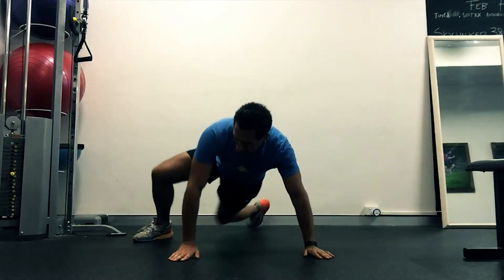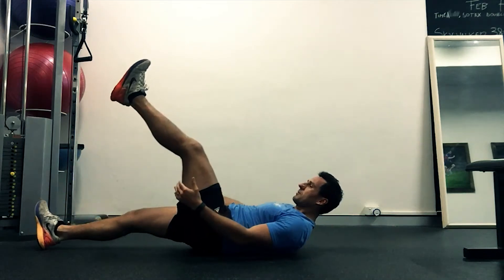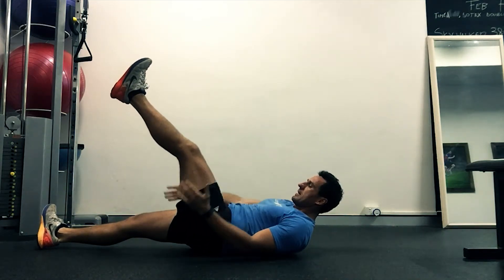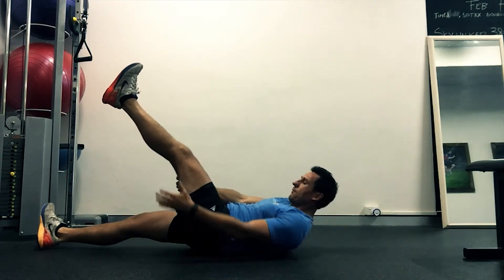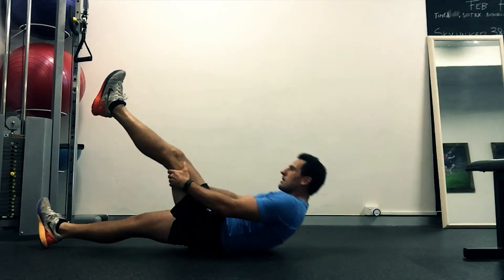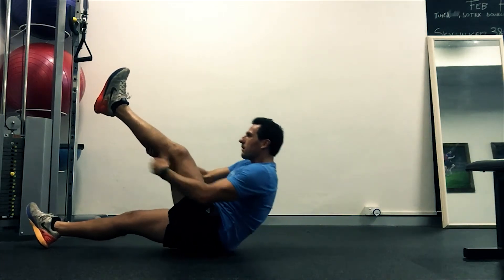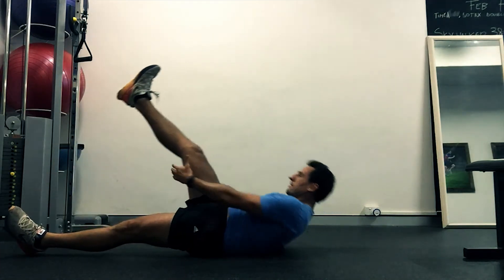Transfer onto the core, guys. We're going to be climbing up our leg. What you want to do is have 45 degrees. Grab that hand and climb towards the top of your foot. Climb, climb, climb. One. Straight back down. Obviously you do five on one side, five on the other. Straight to the other side. Five.